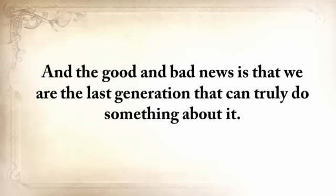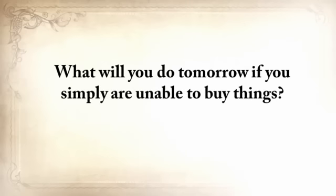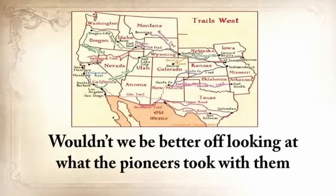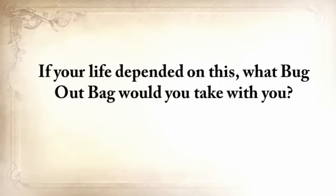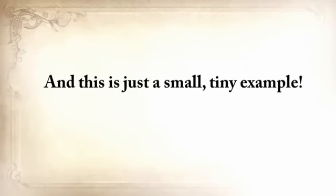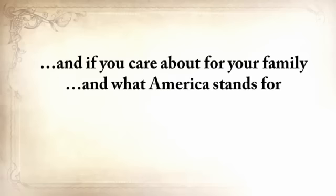We're the last generation that can truly do something about it. We no longer know how to live without refrigerators, without cars, without phones, without supermarkets. What will you do tomorrow if you simply are unable to buy things? Wouldn't we be better off looking at what the pioneers took with them when they traveled from Independence, Missouri all the way to Oregon City? Game meat was unreliable even then — so don't think they made this five-month journey counting only on that. I know I'd stick with whatever the pioneer had with him. I don't want to see our forefathers' knowledge disappear into the darkness of time.